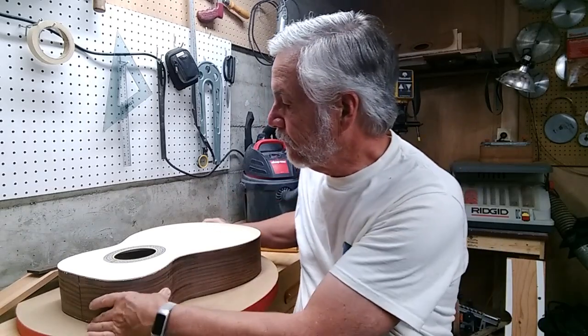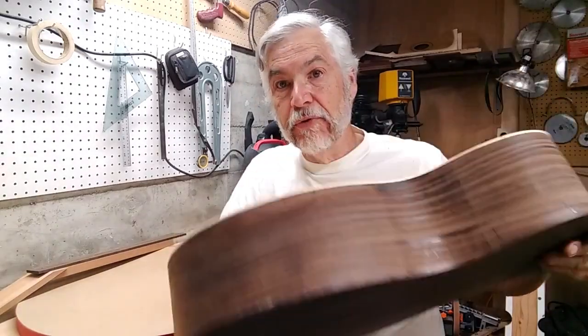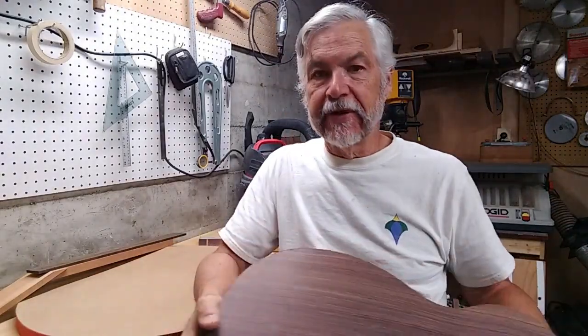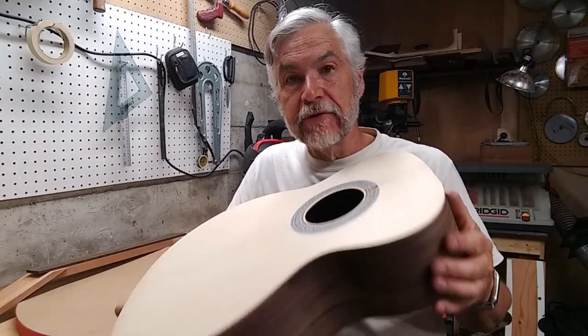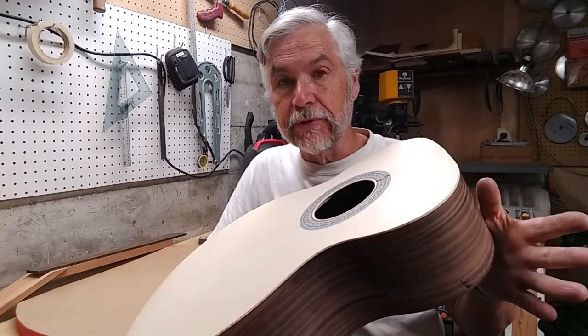Hi everyone, this is kind of the continuation of the double-O build and I wanted to show the next step when it's in this form. I don't have binding on it yet, I don't have any purpling on it, I haven't done any of the stuff that makes it look pretty. But this is the point at which I do my Chladni testing, so I want to do a quick Chladni test with you.